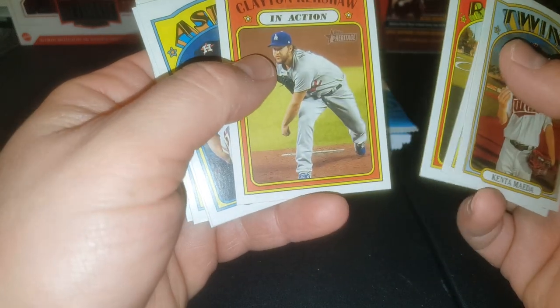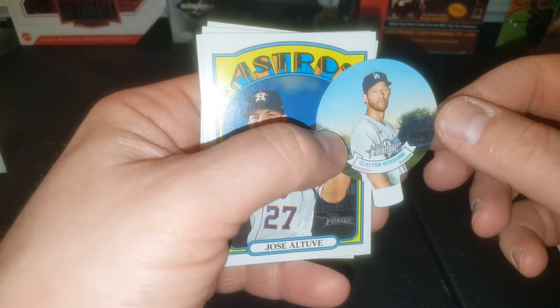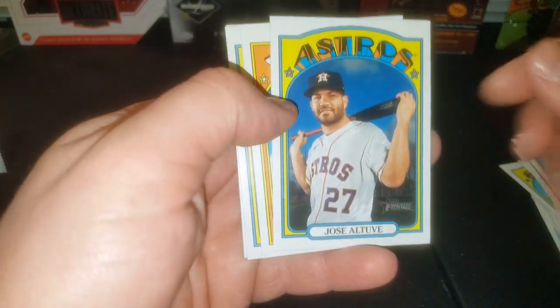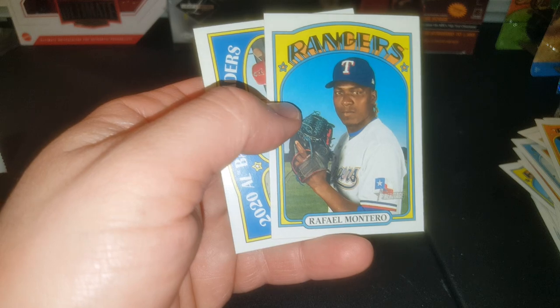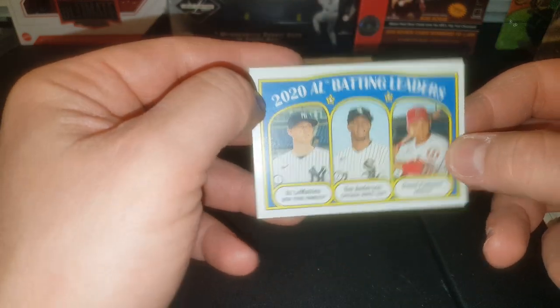Danny Duffy, Clayton Kershaw — and I feel a candy lid. Kersh, Clayton Kershaw candy lid. Jose Altuve, Jonathan Schoop, Rafael Montero, and a batting leader card of DJ LeMahieu, Tim Anderson, and David Fletcher. We're halfway through this box. Hopefully that music isn't too loud and you're able to hear my commentary just fine.